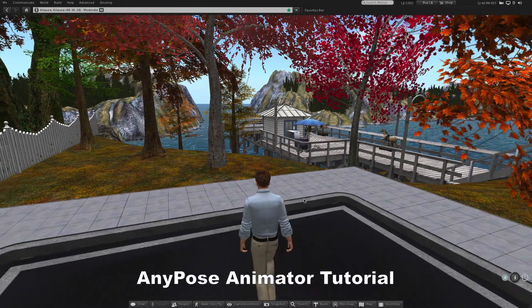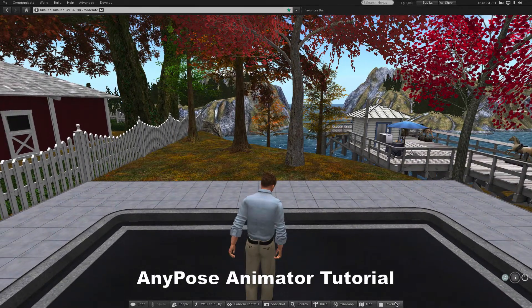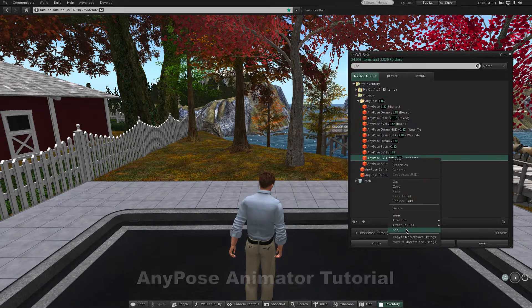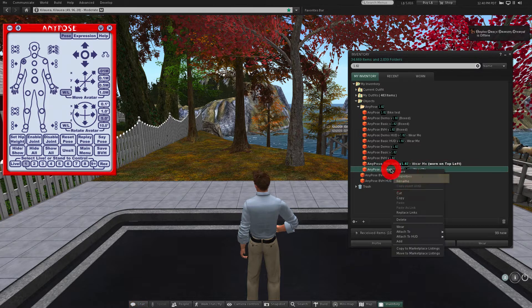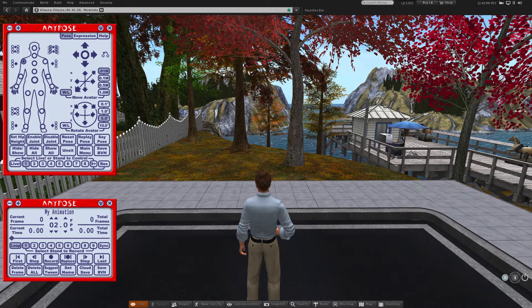This is a somewhat brief and very delayed tutorial on making animations with AnyPose Animator. In this demo I'm using a prop and trying to match my animation to the prop. Animations you make might not use a prop, but the process is similar. Start by adding the AnyPose BVH HUD and AnyPose Animator from inventory. Make sure the AnyPose HUD and Animator HUD are on the same channel, and then rez a pose stand from the HUD.